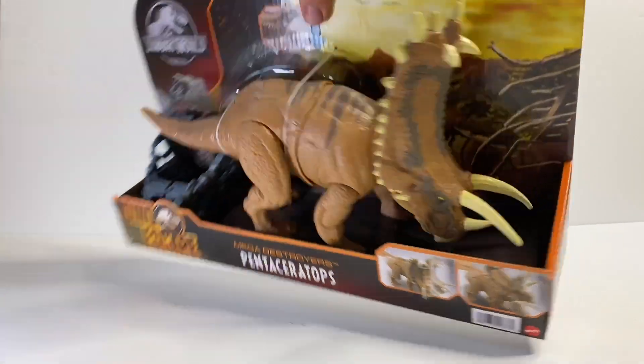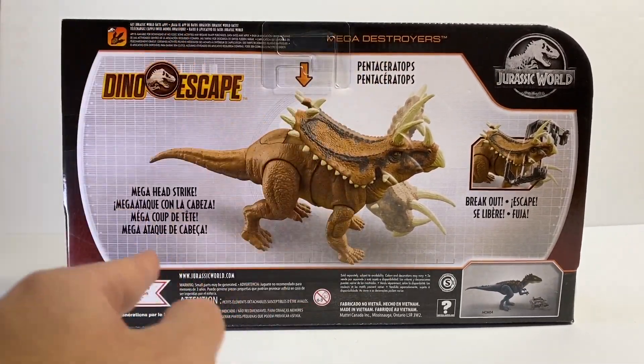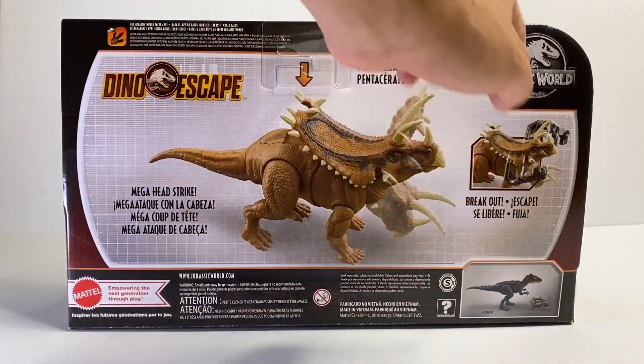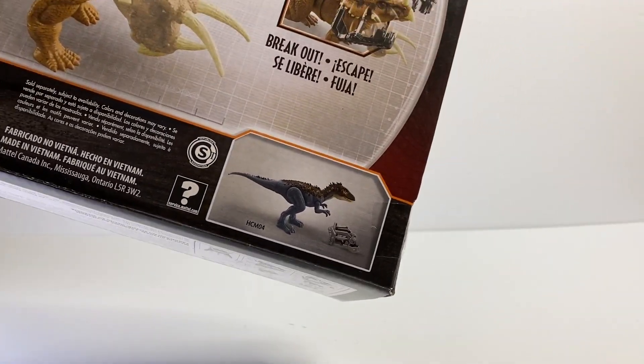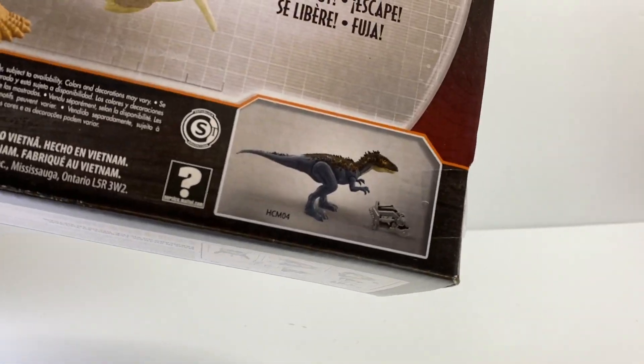If we flip the box around we have a render of the Pentaceratops doing its action feature called the Mega Head Strike, demonstrating how that works. Then we have the breakout of the capture gear, and we have the other figure from this wave — the repainted Mega Destroyer's Carcharodontosaurus in that blue and orange color scheme.